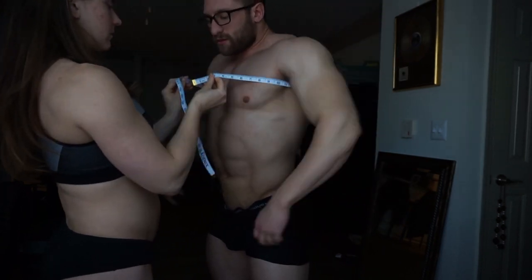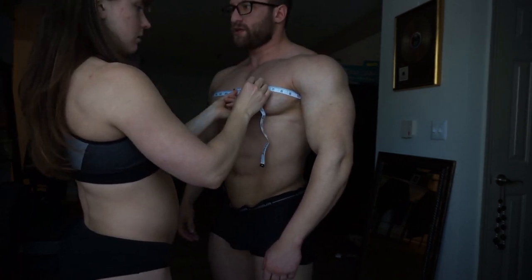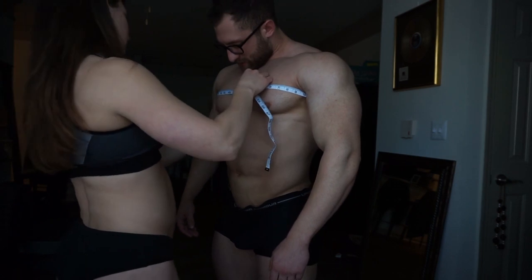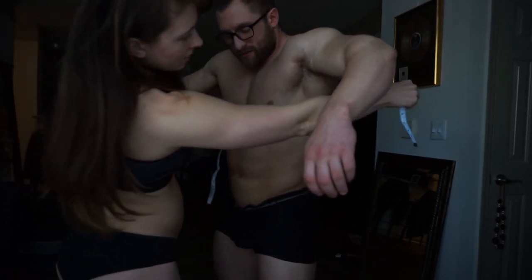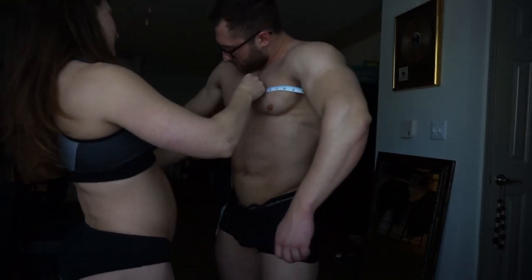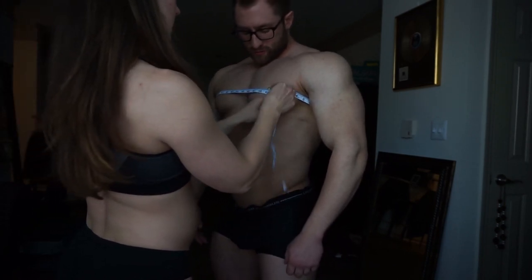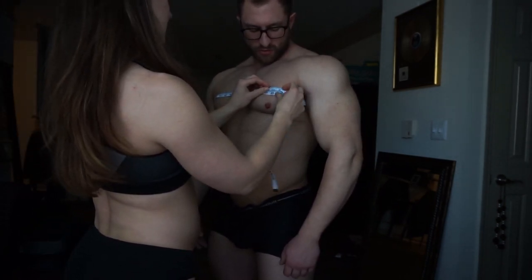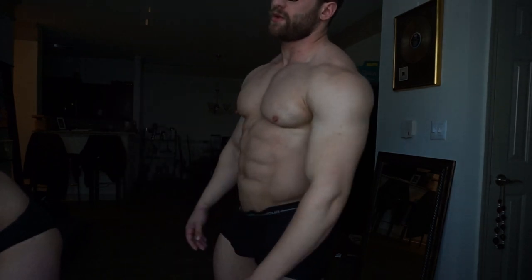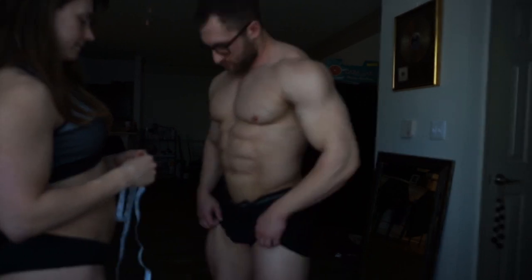Chest and back measurement — going around the widest part of the lats. The tape fell down a bit. It reads 49 inches. So he stayed the same or lost a little on his back. He was really surprised when it went up in the first month, so this doesn't surprise him.